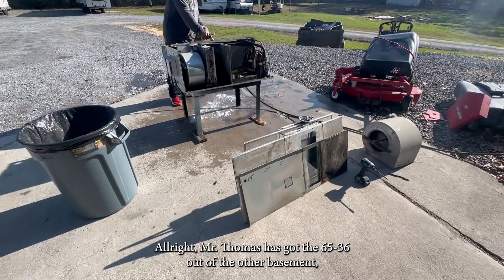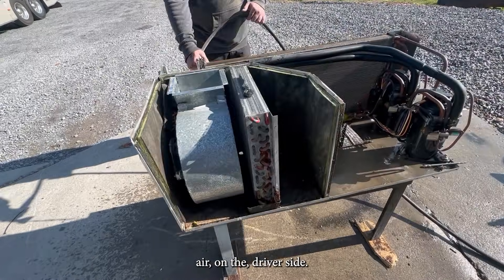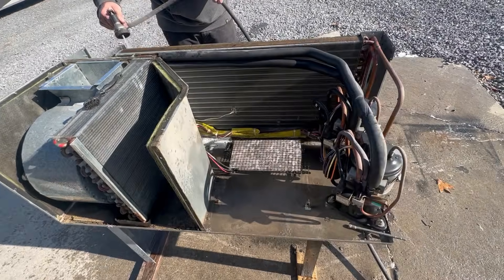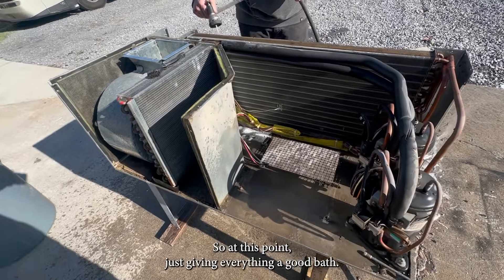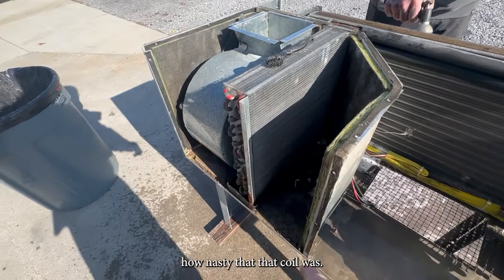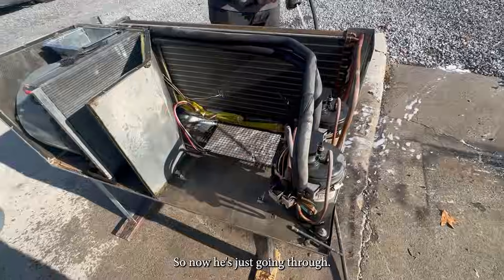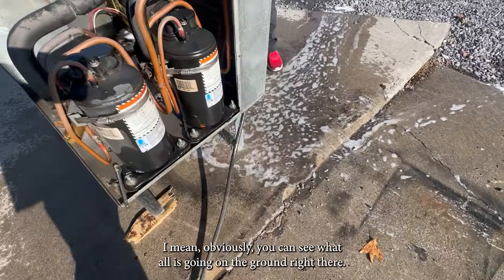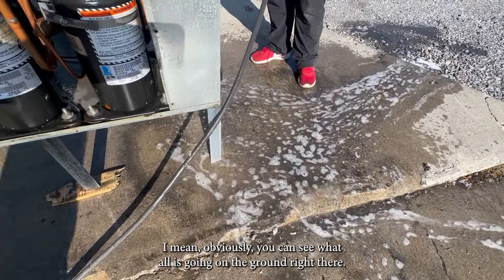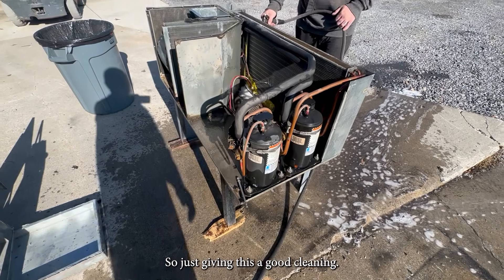Mr. Thomas has got the 6536 out of the other basement air on the driver's side. So at this point, just giving everything a good bath. Remember we showed you in the scope how nasty that coil was — he's just going through it, and it had a lot of debris. Obviously you can see what all's going on on the ground right there. A lot of debris came out of this unit, so just giving it a good cleaning.